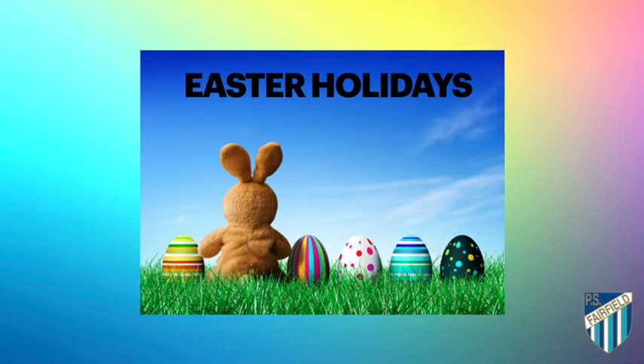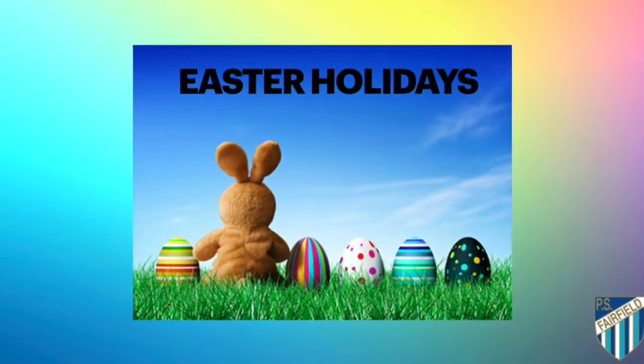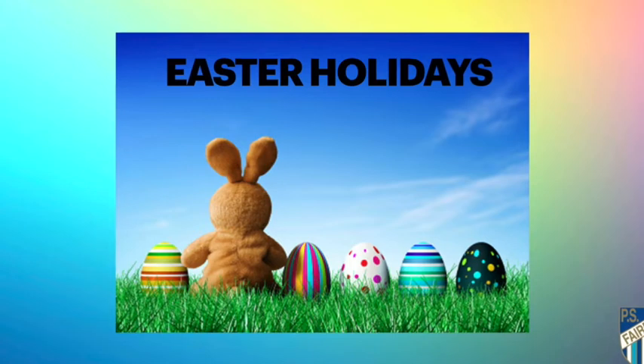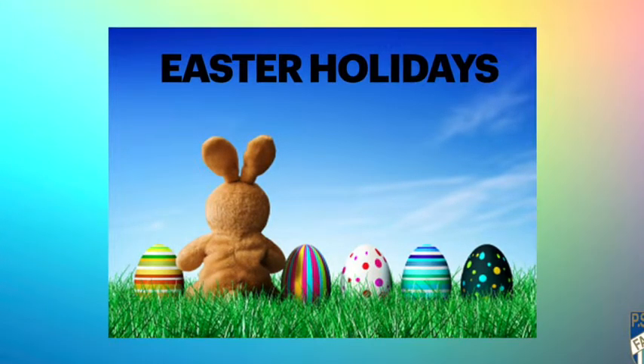As we close out our last week of Term 1, I want to thank everyone for the hard work, patience, kindness and support during what has been a horrible beginning to the school year. Everyone deserves a break during the school holidays. Rest, read, stay home, and take a quick walk every day with an adult around the block to get some exercise.